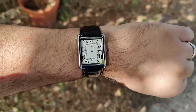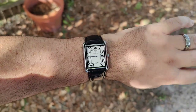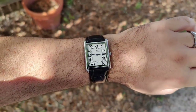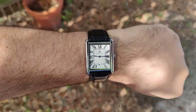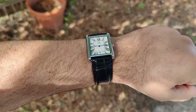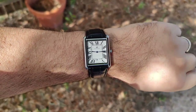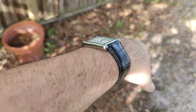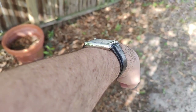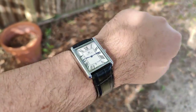Here's the large Pablo Reyes on my wrist. You can still pull it off, but it is a big watch. Rectangle watches wear bigger than round ones, and this one wears pretty big. It doesn't help that it's got a 25mm lug width, so it's just a big chunky strap too. It just doesn't wear as well as I thought it was going to.